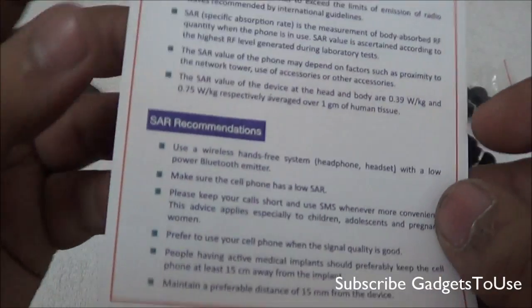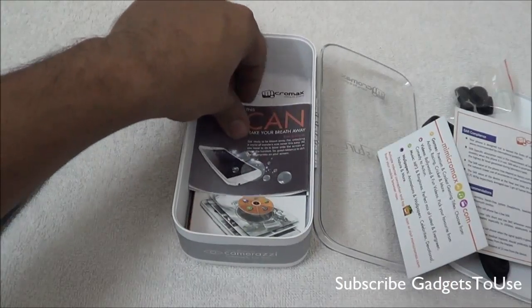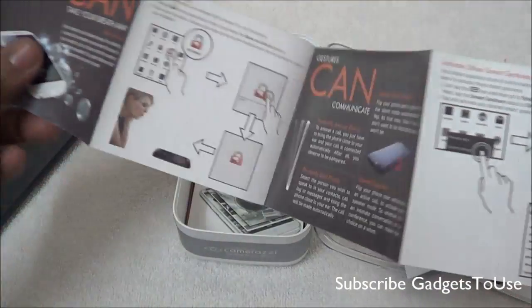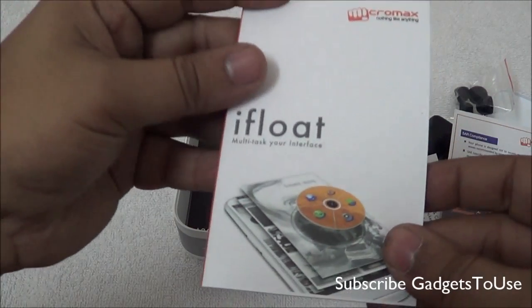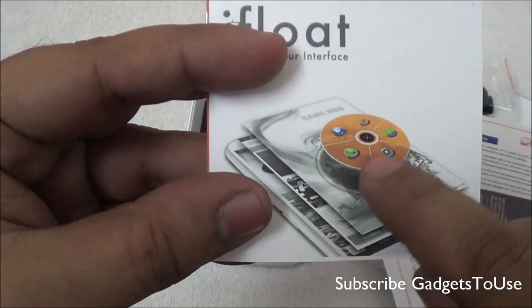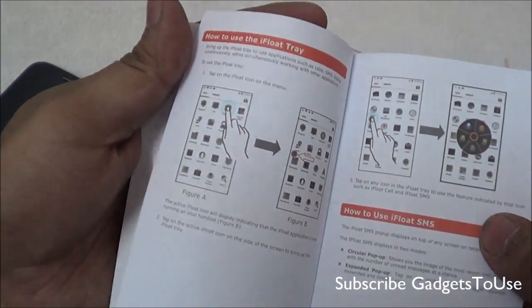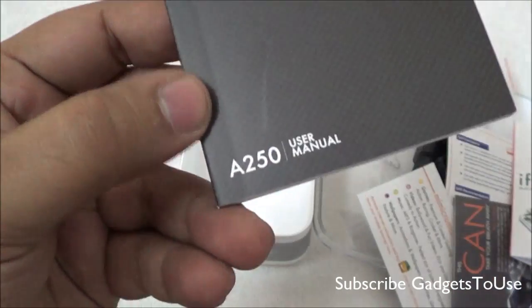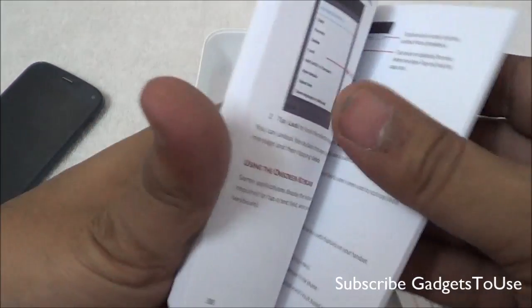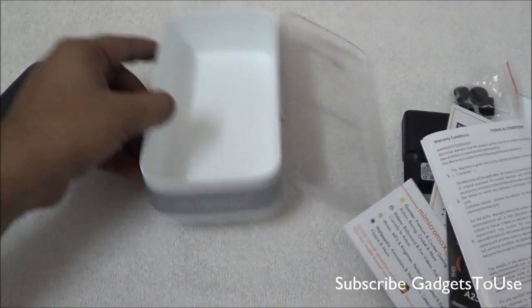You get the SAR value document for this device with SAR values mentioned. There is a booklet that tells you about the feature of unlocking the phone by blowing air. You also have the iFloat booklet — a pre-loaded application which opens a menu letting you run certain applications in small pop-up windows that keep running even while doing other things. Finally, we have the user manual for the Micromax Canvas Turbo model number A250, a warranty card, and warranty statement.